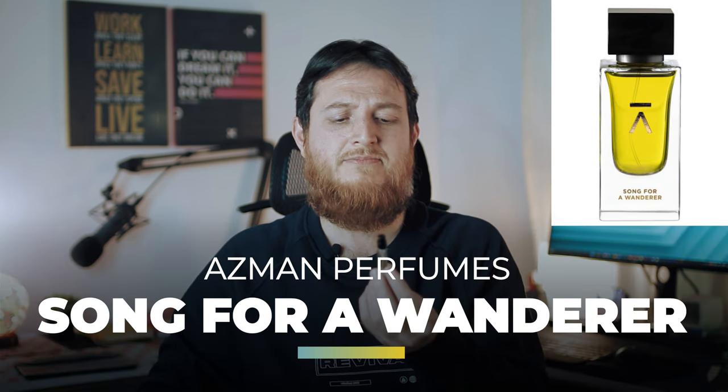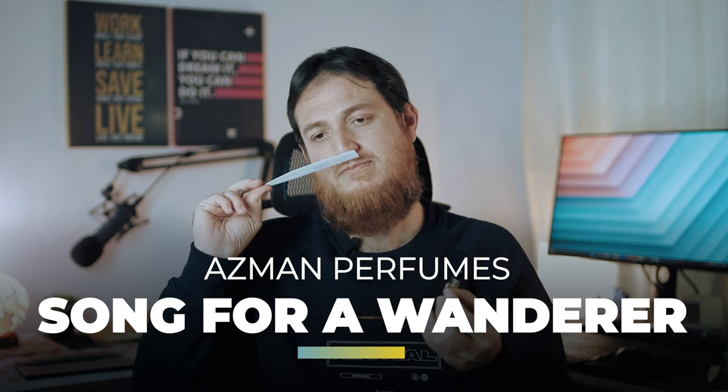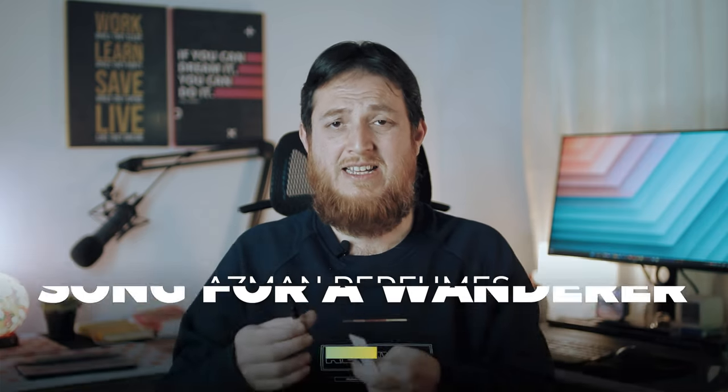The perfume I'm going to test is 'Song for a Wanderer.' This is by Chris Morris. I haven't sprayed anything yet, so let's try to test this and see how it actually feels.